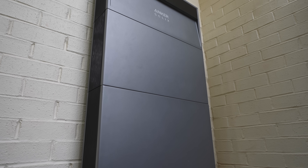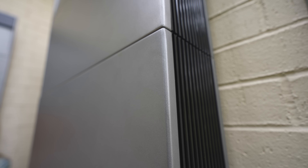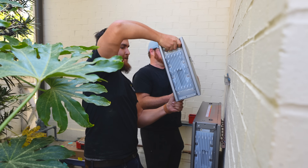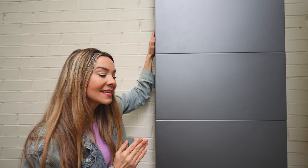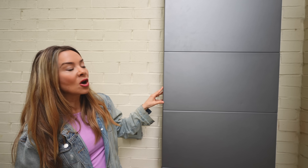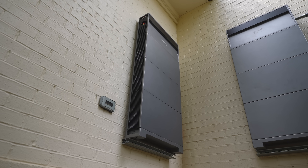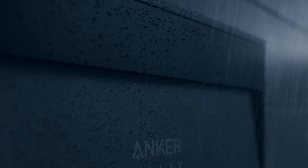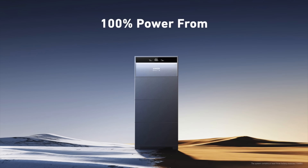My favorite part is probably how modular the design is. Each battery module holds five kilowatt hours of energy, and the X1 is 40% thinner than traditional home energy storage systems. You also have the ability to expand and add additional X1s to best fit your needs without suffering any energy loss. The batteries inside each module are LFP EV grade batteries, which reduce the risk of overheating and fire. There's no risk of shock thanks to the zero-volt battery port, and they're rated IP65 for dust and rain. They can withstand extreme temperatures ranging from negative 4 to 131 degrees Fahrenheit and can output 100% of power even at those extremes.